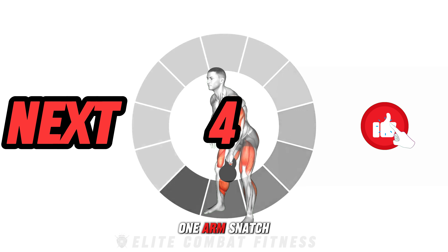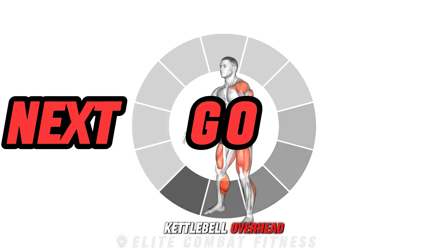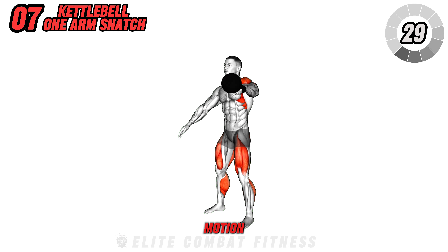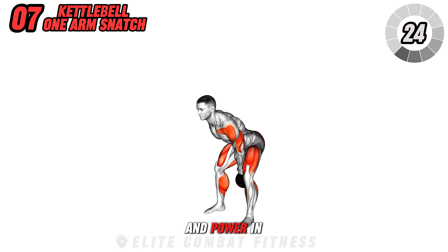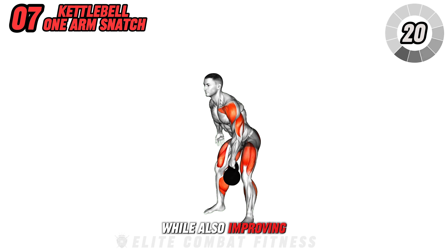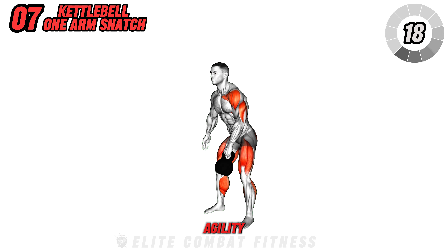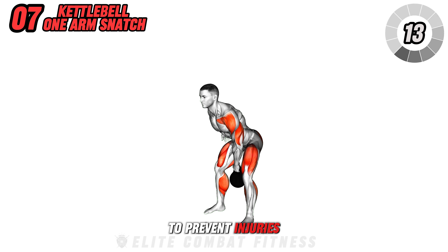Proceed with the kettlebell one arm snatch. From a standing position, explosively lift the kettlebell overhead in one continuous motion, and carefully lower it back down. This exercise is excellent for building strength and power in the shoulders, back, and core, while also improving your coordination and agility. Focus on maintaining a strong grip and control the kettlebell's path to prevent injuries.